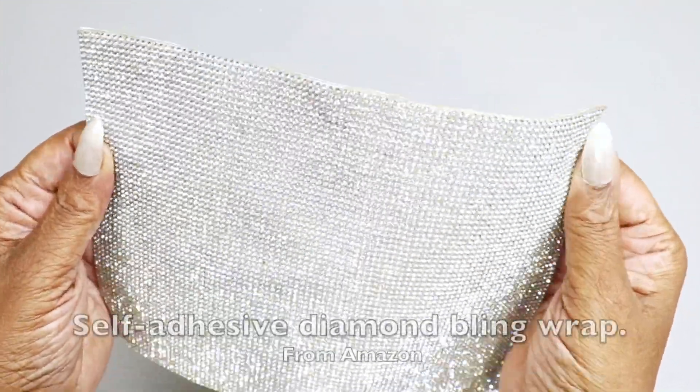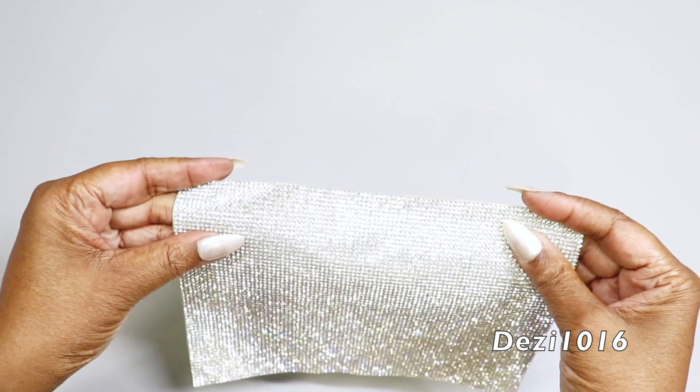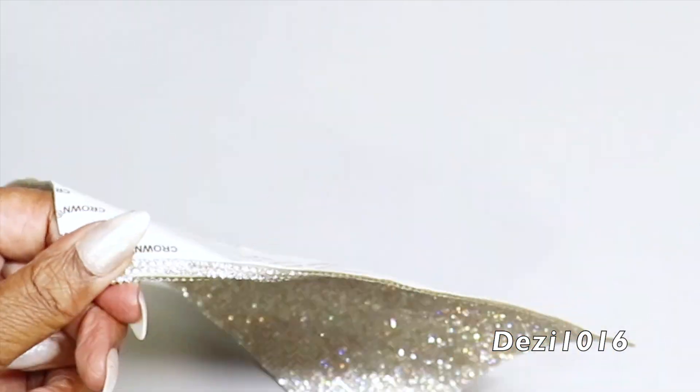The next thing I'm going to do is use this bling wrap that I picked up from Amazon, and I'm going to use this as decoration. I'm going to fold it over — I do it this way because it's easier to cut. I'll fold it over, score it a little bit, and then cut away a few strips.